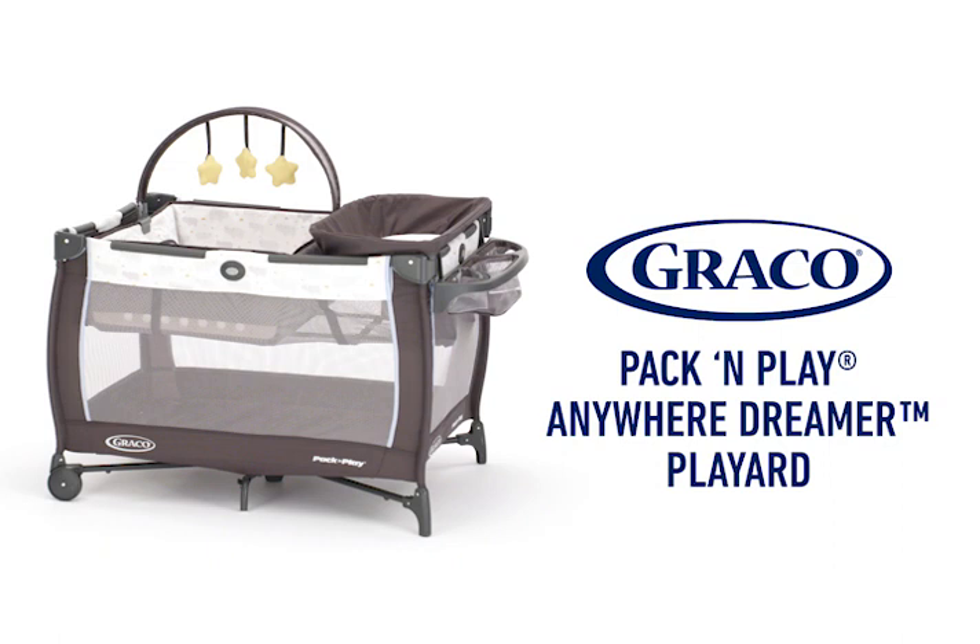The Graco Pack and Play Anywhere Dreamer Play Yard is perfect for baby, from sleeping to dreaming to tummy time play.